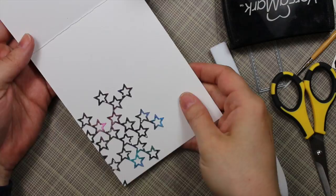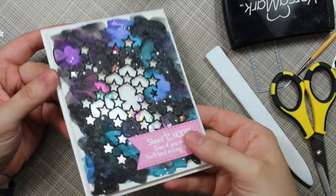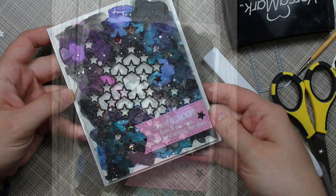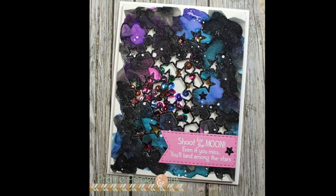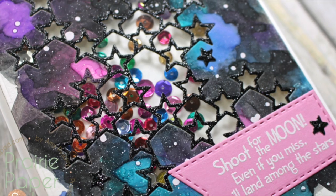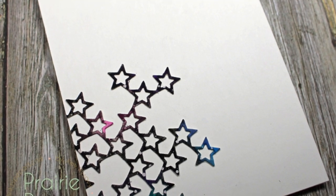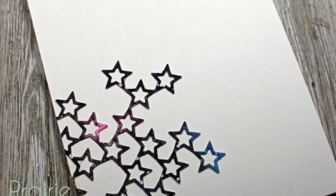I'll have a link below the video to my blog post with pictures of the card and supply links. All that info is in the description box below. Thank you all so much for watching, subscribing, thumbs-upping, and commenting on my videos — I really appreciate it. I'll see you guys very soon in the next one. Bye!